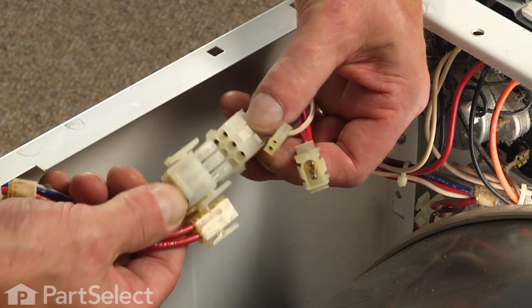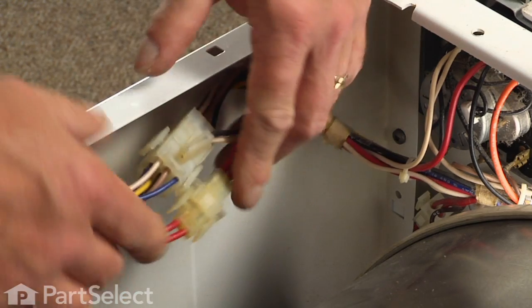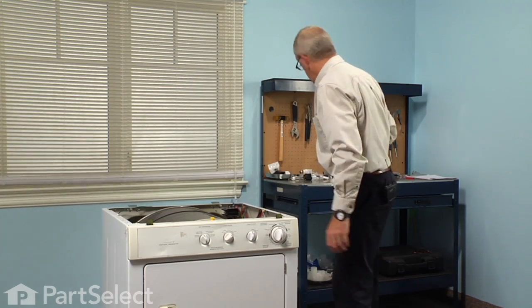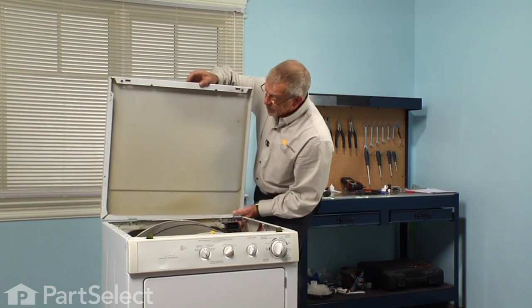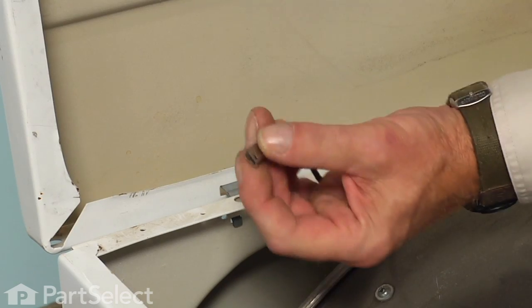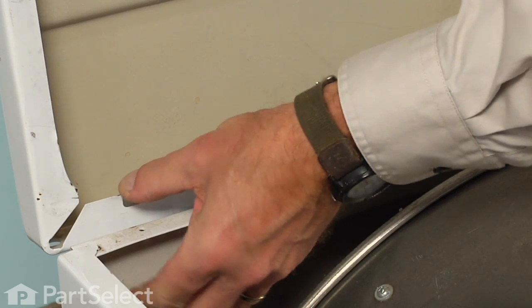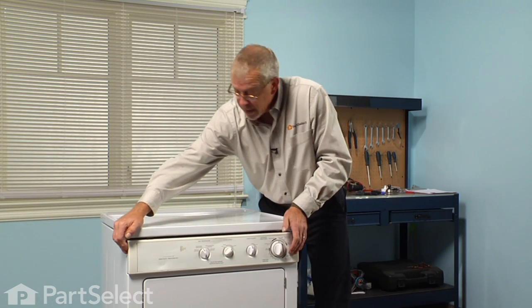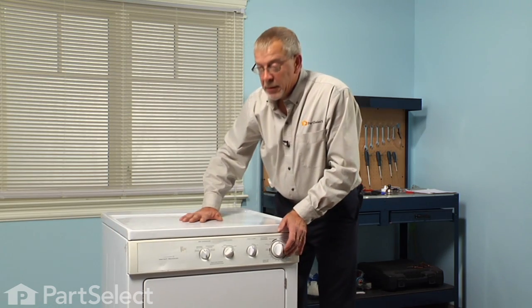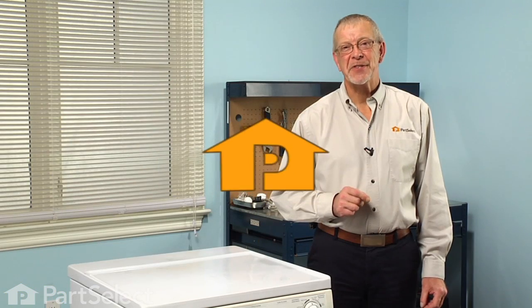Next we will reconnect the wire harnesses. Now we are ready to put the main top on — simply locate the slots in the back of the main top, slide them over the hinges, and remember to reconnect the ground strap. You can pinch it closed to make sure it has a nice tight fit. Then simply snap the main top back into place. Reconnect the power and our repair is complete. Told you it was an easy job. Thanks for watching, and good luck with your repair.